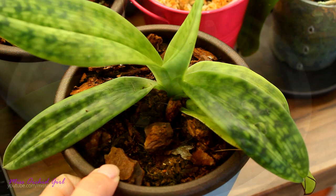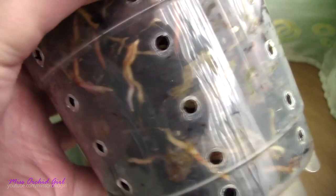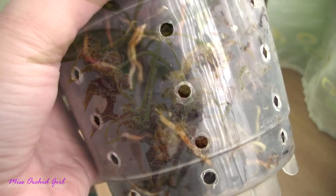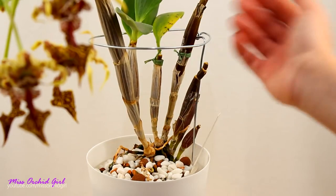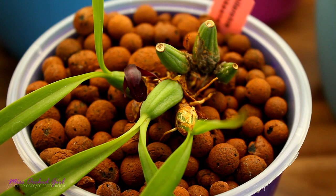Some Maxillaria orchids naturally have brown or beige roots; some even have slightly reddish roots, especially when they grow. Unlike the Paphs, these roots are not so thick and not so fuzzy, but if your Maxillaria puts out beige or brownish roots it might just be very normal. There are other orchids with slightly more colored roots — one of them is the Dendrobium spectabile, which has beige roots. So if your orchid has beige or brown roots, first just google it and see how normal natural roots look like.